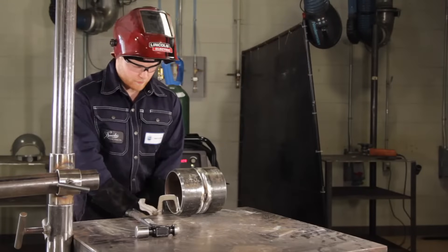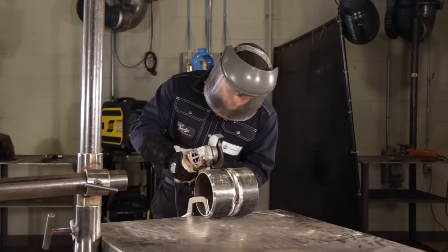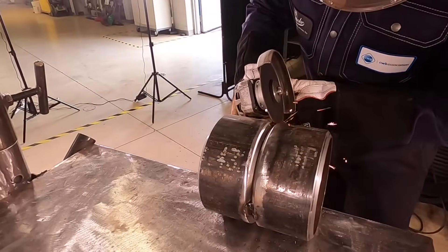How I prep my tacks: I'm going to grind them to a feathered edge, meaning I'm going to run the grinder back and forth across the tacks to feather them out and make them thinner so I can tie in and tie out properly.